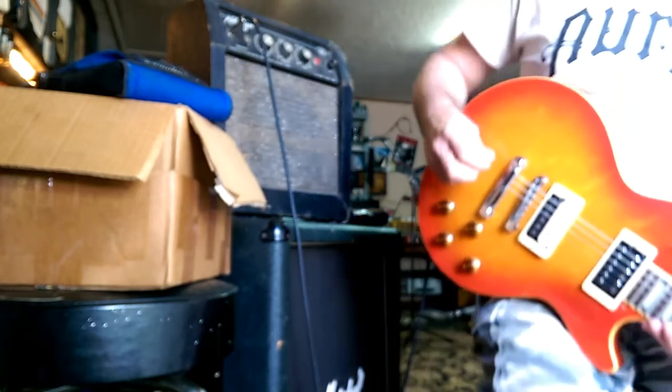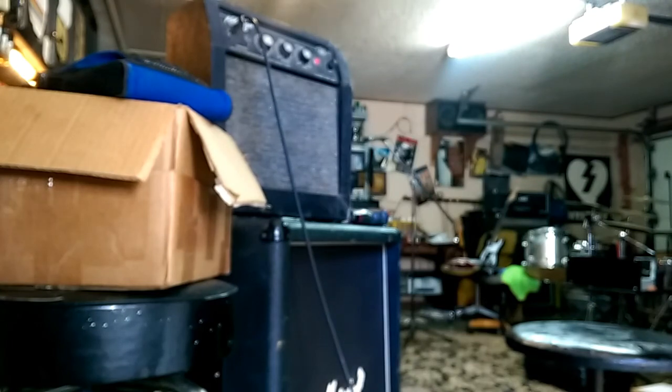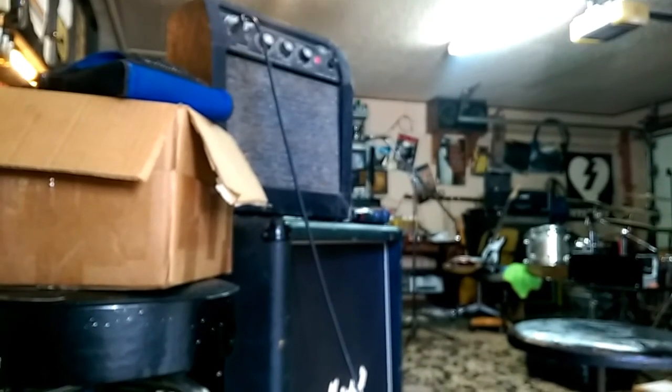I'm going to go ahead and pull that speaker out, clean it out, clean those pots, and replace that power switch. Have a good weekend.